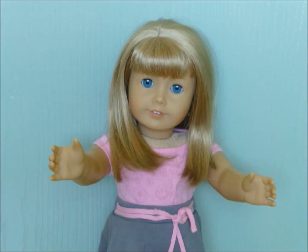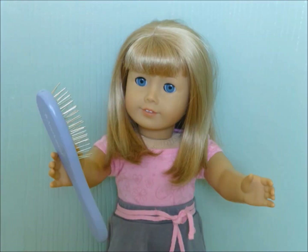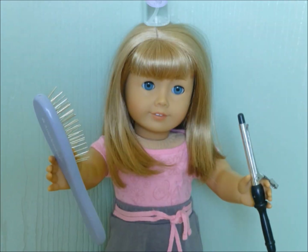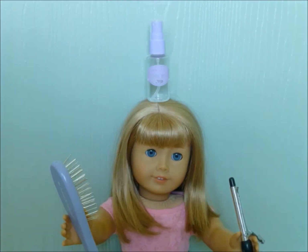So some things you need are a doll hairbrush, a curler obviously, and some heat protectant.